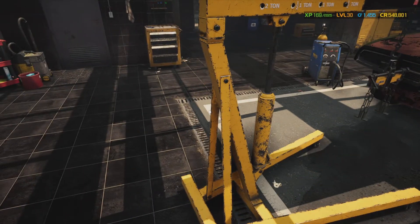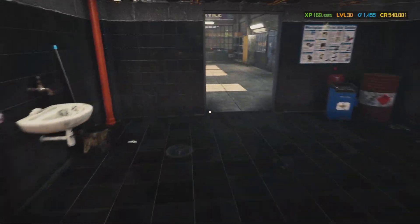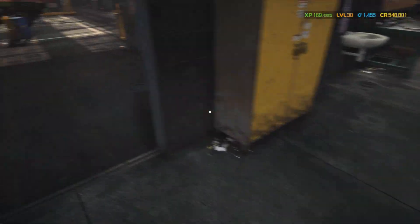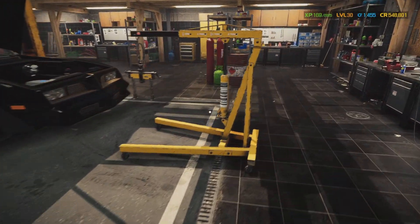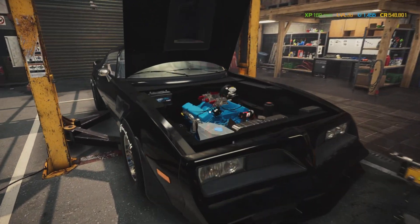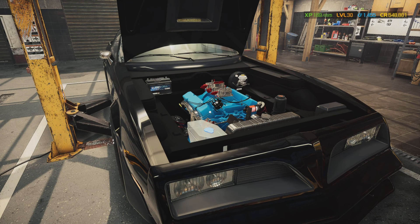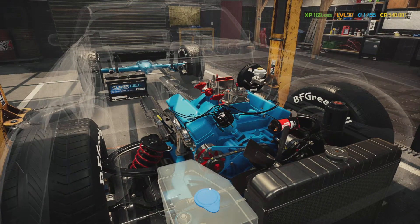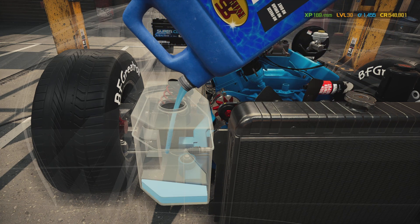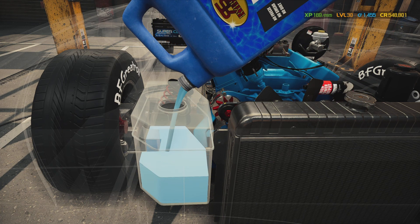Now we're gonna bring this back over to the car bay, get that beautiful motor, take it off the stand, come over here, and put it in the car. Right like that. Would you just look at that — doesn't that look good? Sorry about that y'all, had a sneeze. Got a little bit of dust up the nose — maybe a little bit of rust from working on all these old rusty cars.